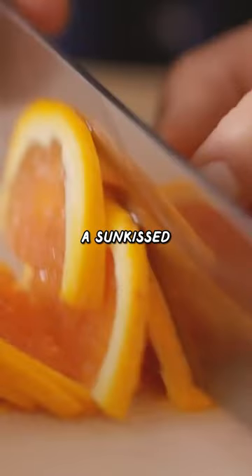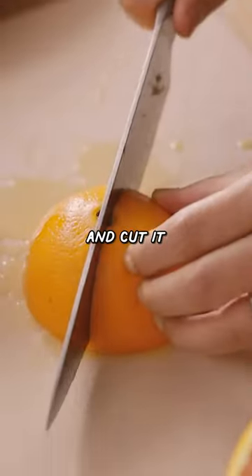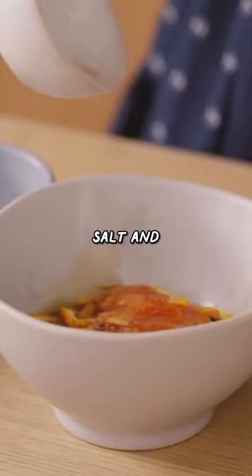Here I have a sun-kissed caracara orange. For the other half, I'm going to go ahead and cut it into thicker slices. The marinade includes honey, soy sauce, salt, and some garlic.